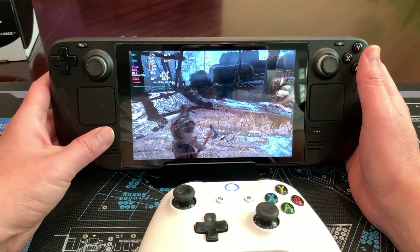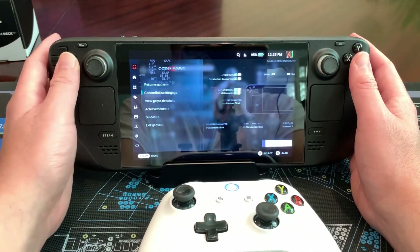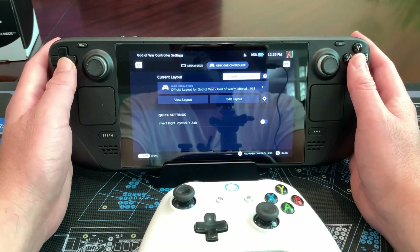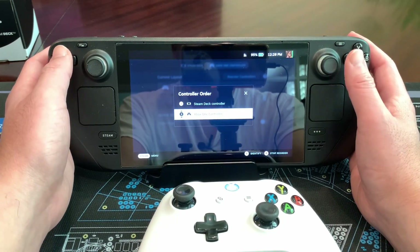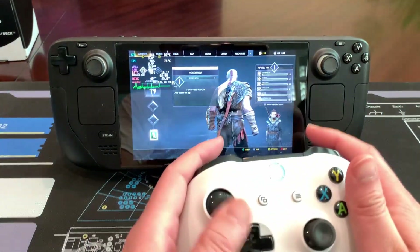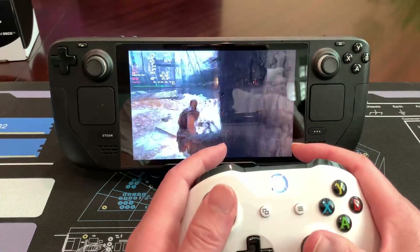What you do is hit the Steam button, come over to controller settings, and you'll see two controllers up here. What you want to do is go down to reorder, then move the Xbox controller to first. Now exit back out and voila — now you have control on the Xbox controller versus the built-in Steam Deck controls.